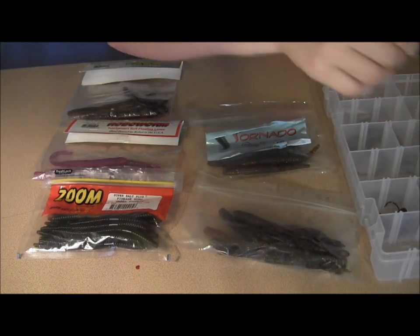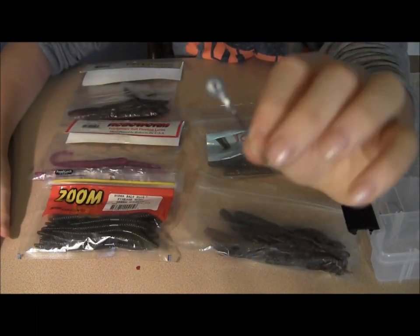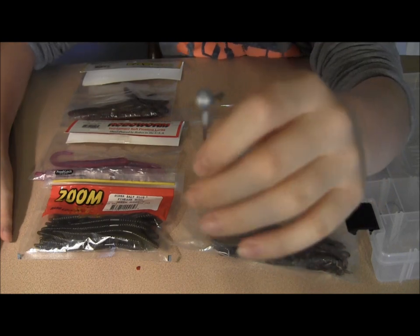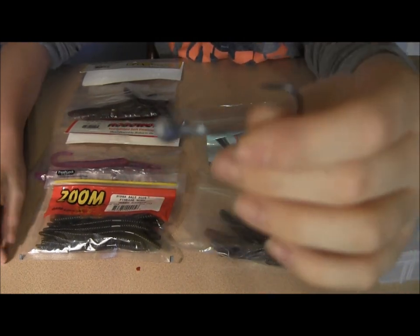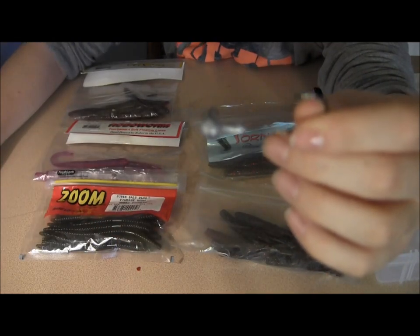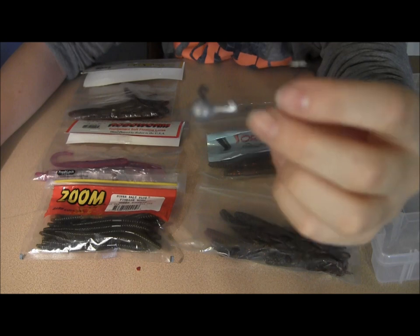All a shaky head is, is a jig head that's very finesse. I like the ball head because it's very weedless and you get a lot of sensitivity about it. And the 90 degree line tie right here is also key for hooking the fish in the roof of the mouth and still being weedless. This is a spot sticker, black nickel.